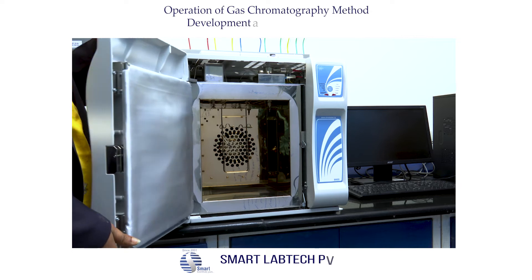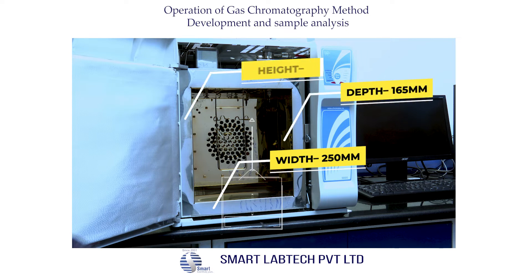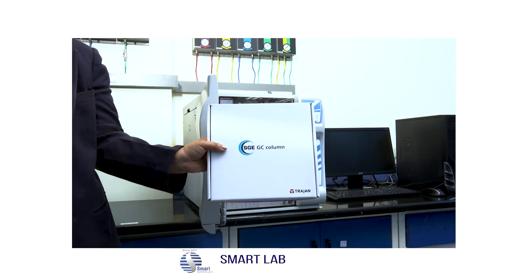This is the column oven compartment — let us open it. The width of the column oven compartment is 250 mm, the depth is 165 mm, and the height is 290 mm. The column oven volume is 12 liters. This GC can accommodate three columns at a time.